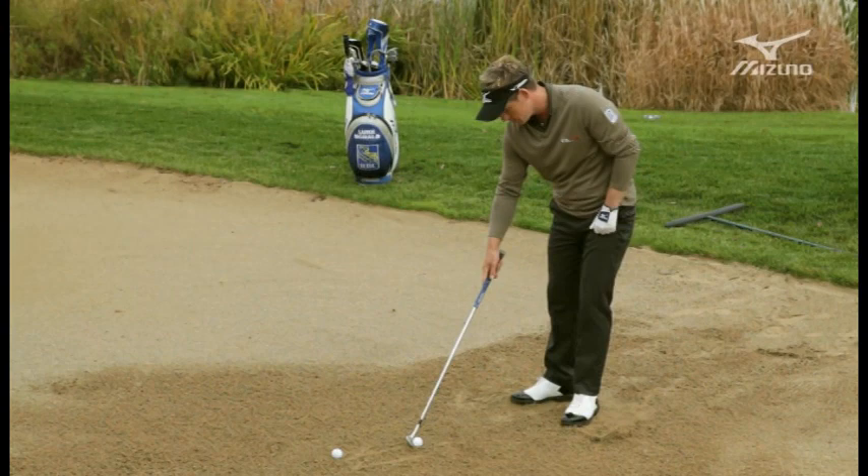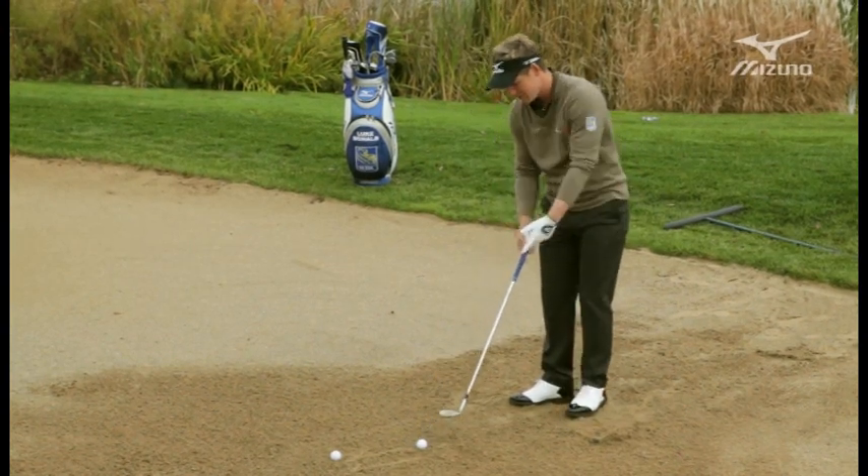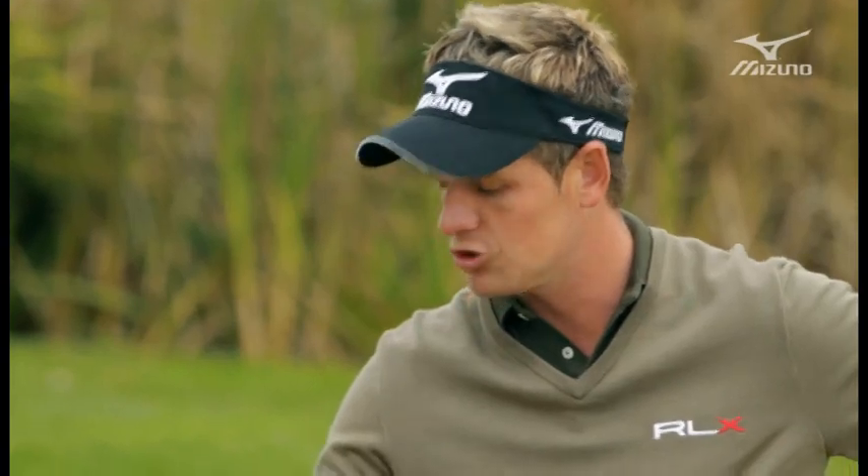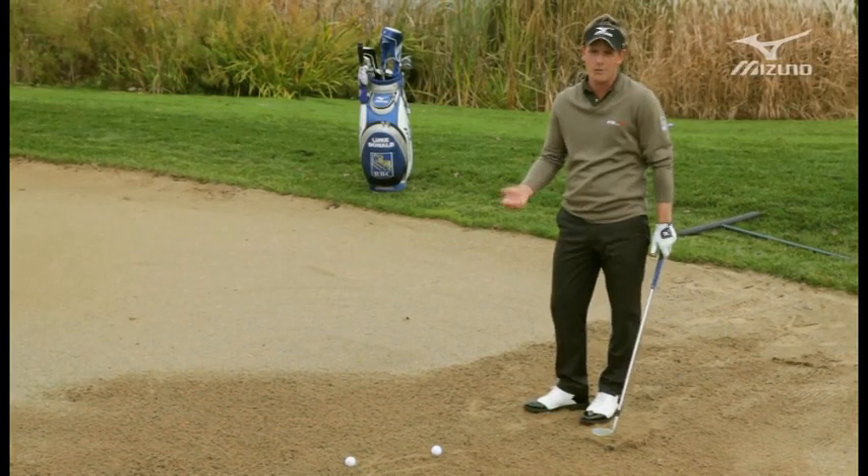So let's just hit another one. You want nice thin divots — that's one of the secrets in bunkers. As soon as you see a thick deep divot, that means someone's used that front edge too much, and you're not going to be able to create spin that way.